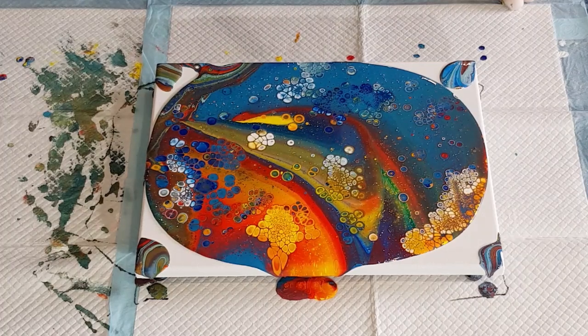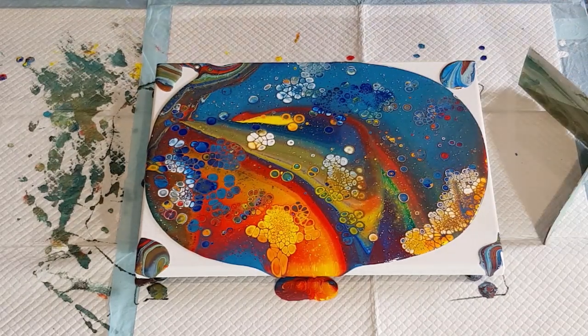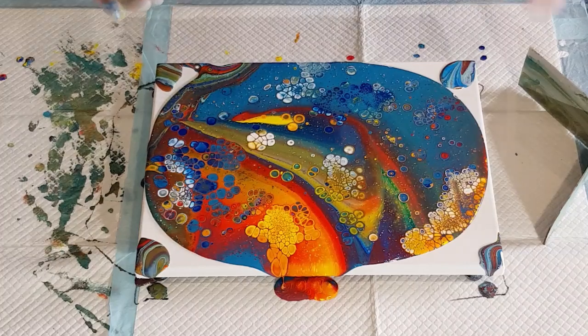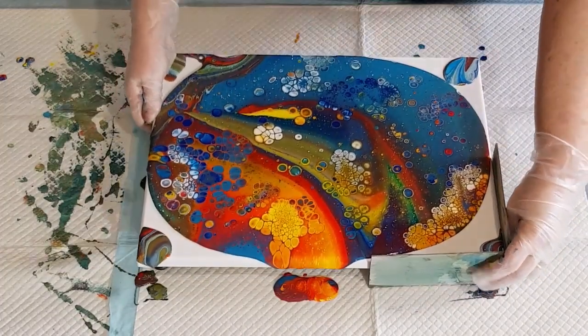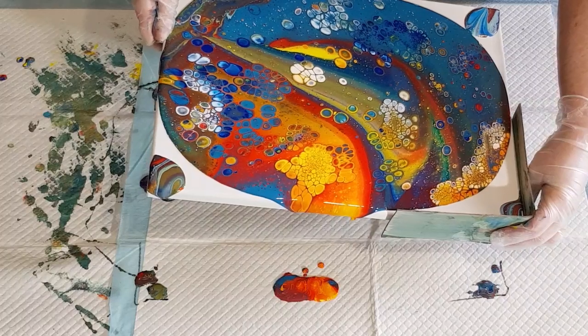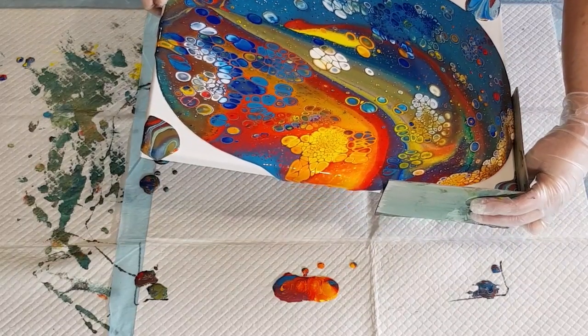I don't want to get too close so I'm going really gently. See the cells that have popped up have grown again, same as the last pour - kind of bumping into each other again. I don't particularly like that type of cell. Even though it looks so thick in the cup, when it pours out it stays quite mobile - it just moves a lot. Let's go to this corner; it's just too much, too busy.